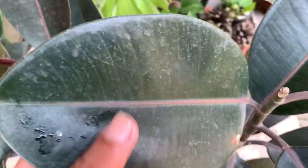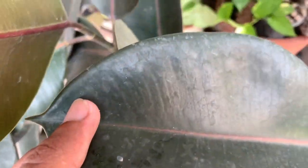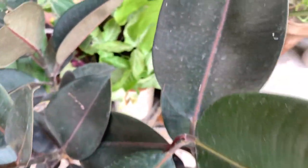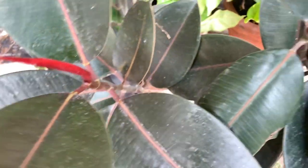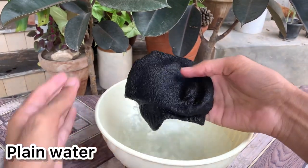Rubber plant is a very beautiful tropical plant with beautiful shiny leaves, but its shine fades when dust starts accumulating on the leaves. To clean these leaves, there are three methods. The first method is using plain water.